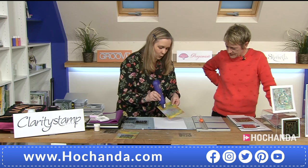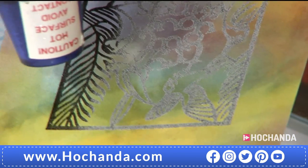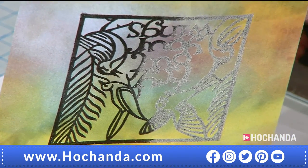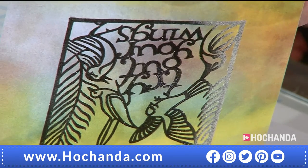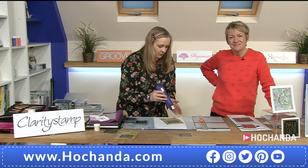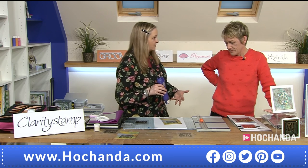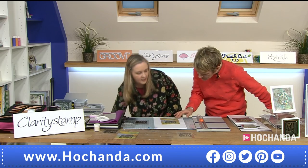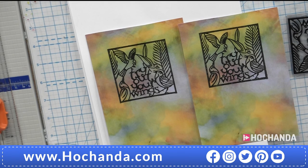I'm going to heat my heat gun up and then emboss. When you heat emboss, get quite close and keep the gun moving. Can you see it start to turn? As soon as it turns, move the gun on. Keep the gun moving as the powder turns. If you stay in one place too long, your powder all melts away and disappears. As soon as it turns, move the gun on. That's beautiful! It almost looks like it's been die-cut out. It really does.